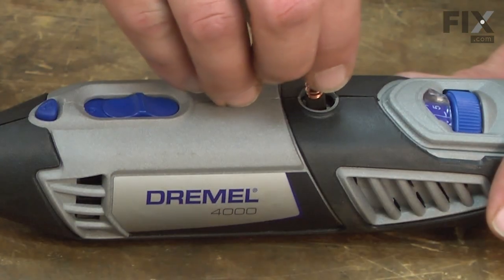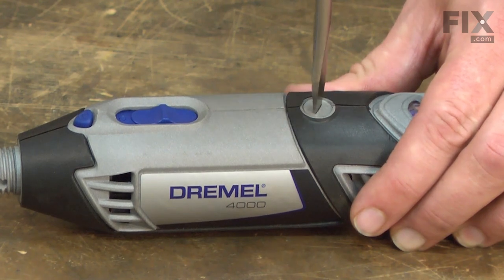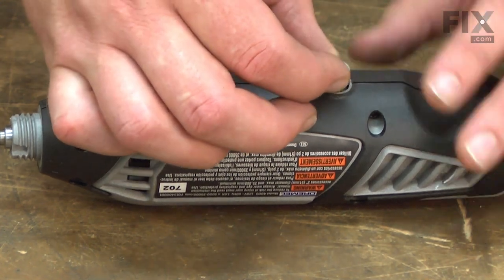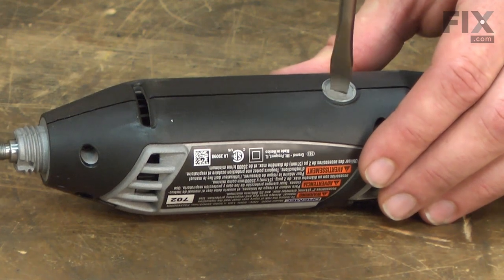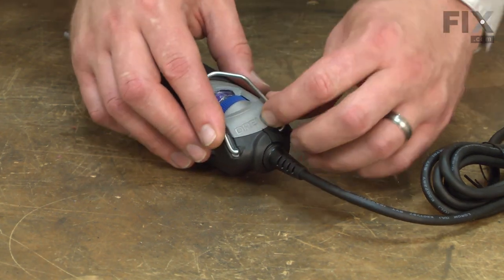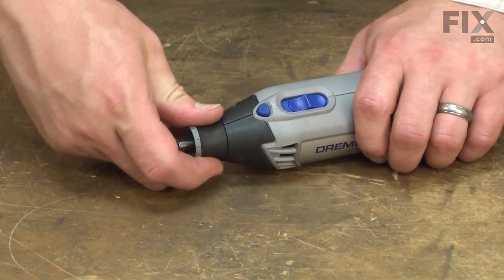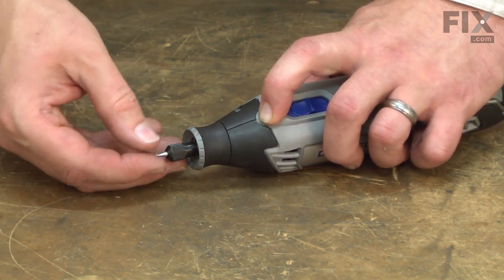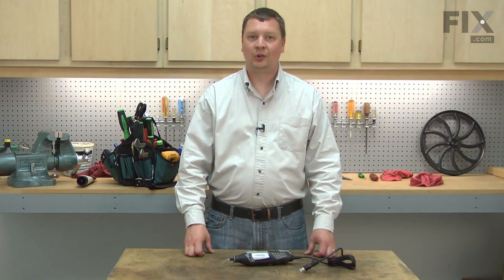Now I'll reinstall the motor brushes, the hanger, the collar, and finally the collet and bit. And that's all it takes to install a new electronic speed control on your rotary tool.